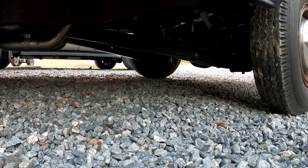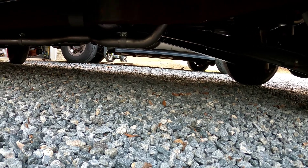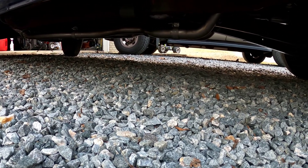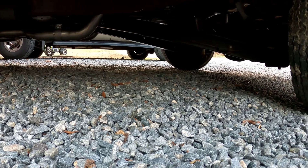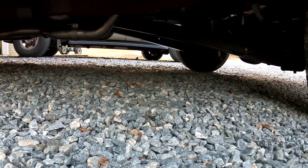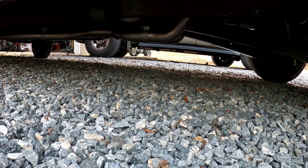The fitment is not great — it's meant for C10s, and this being a C20 we had to make some modifications. We shortened the H-pipe to get everything to lay in there the way we needed it and clear things like suspension components and the driveline. We were able to modify it enough to get it where we needed, though it's a little lower than I would have liked given what we were working with.